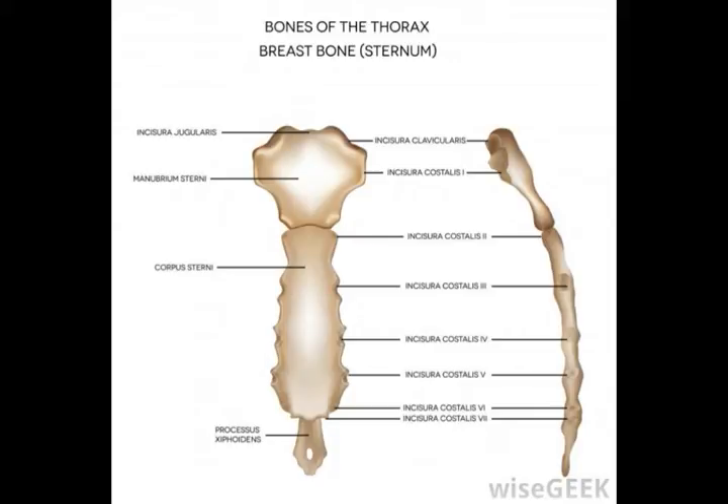Almost all animals have this anatomical feature, which is sometimes also known as the xifistinum, the ensiform process, the ensiform cartilage, or the xiphoid cartilage. Its primary job is to help join the sternum and the ribcage, and its early flexibility can help protect growing organs too.